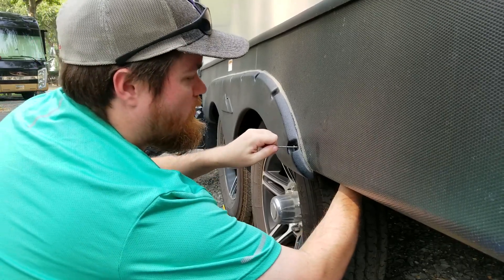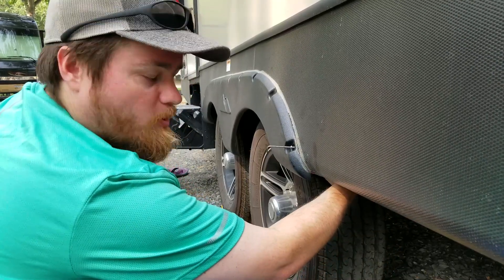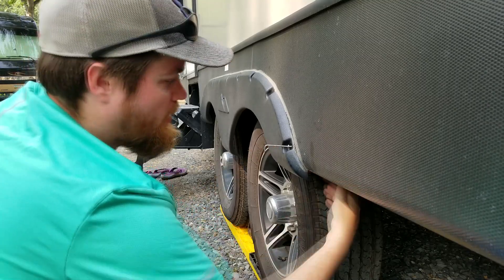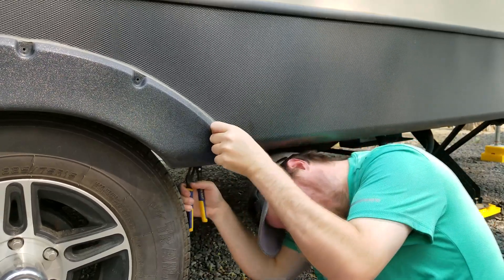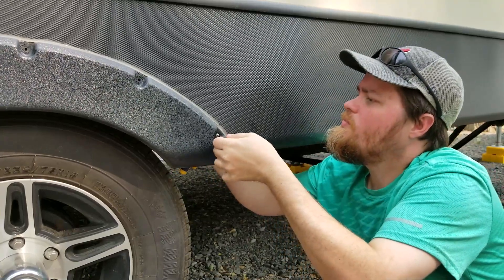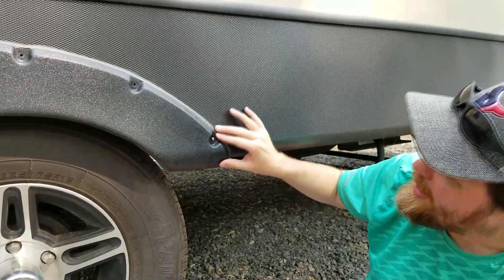I've got these started on here, so I'm going to have to grip the back of the stop nut with the pliers to turn this side to tighten it in. That should keep this one from backing off again.